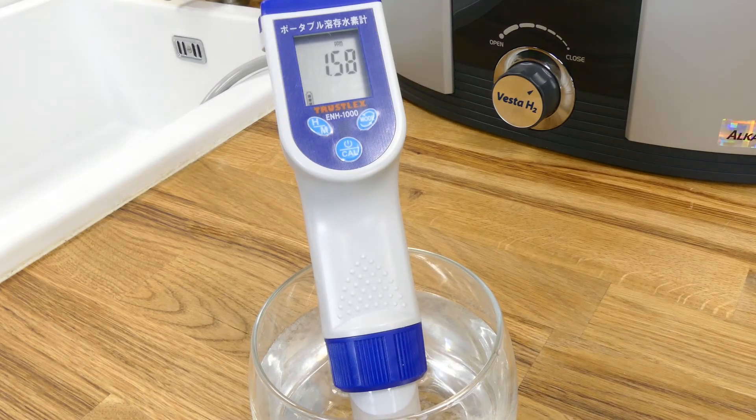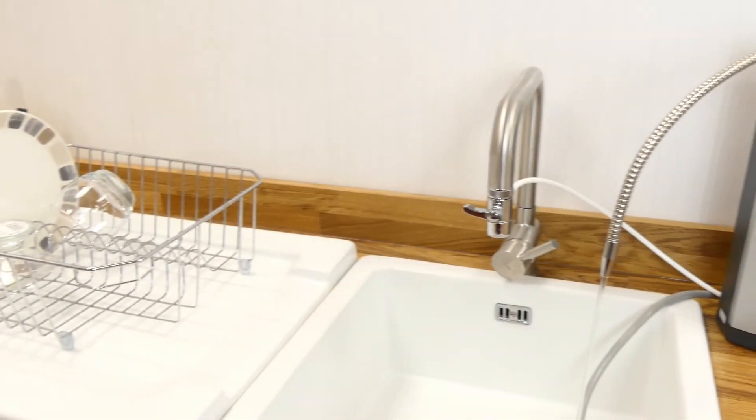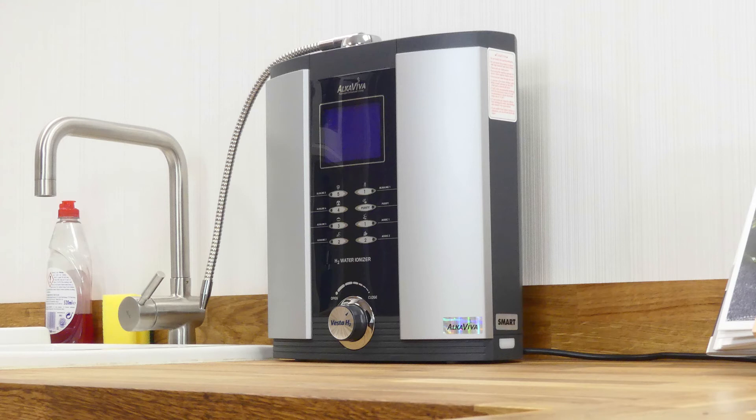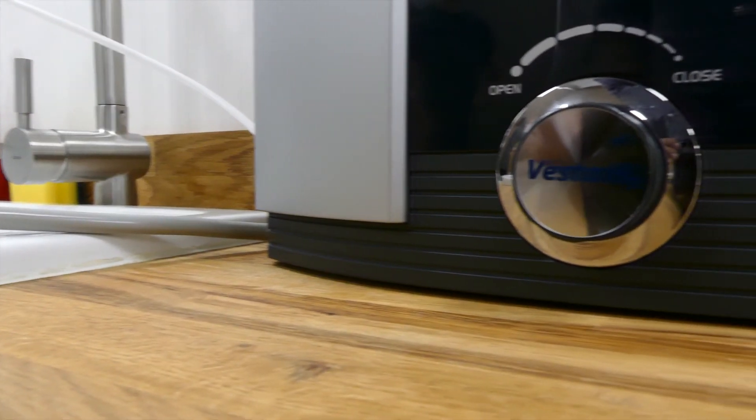From our performance checks we feel very confident in saying that the Vesta H2 lives up to all expectations. It produces statistically the best ionized water we've come across, and it far exceeds other 9-plate ionizers in terms of performance. Additionally, we believe that with a harder water source or a remineralization package, even better results can be achieved, pushing the Vesta H2 even further ahead and suggesting that it may be the best countertop ionizer currently on the market.